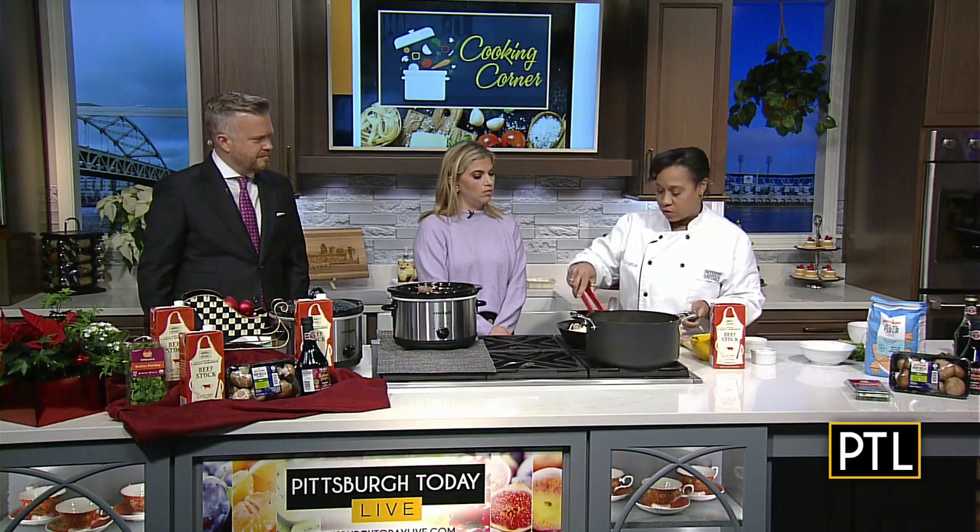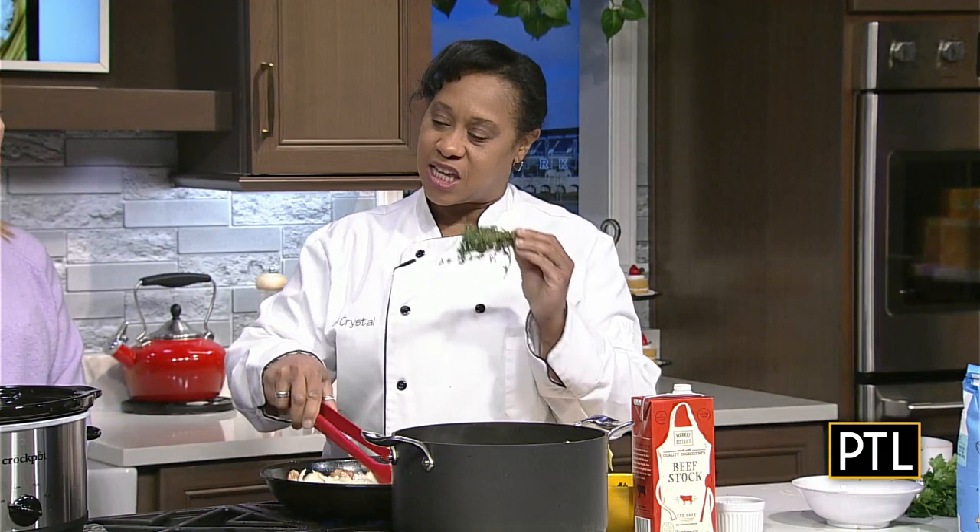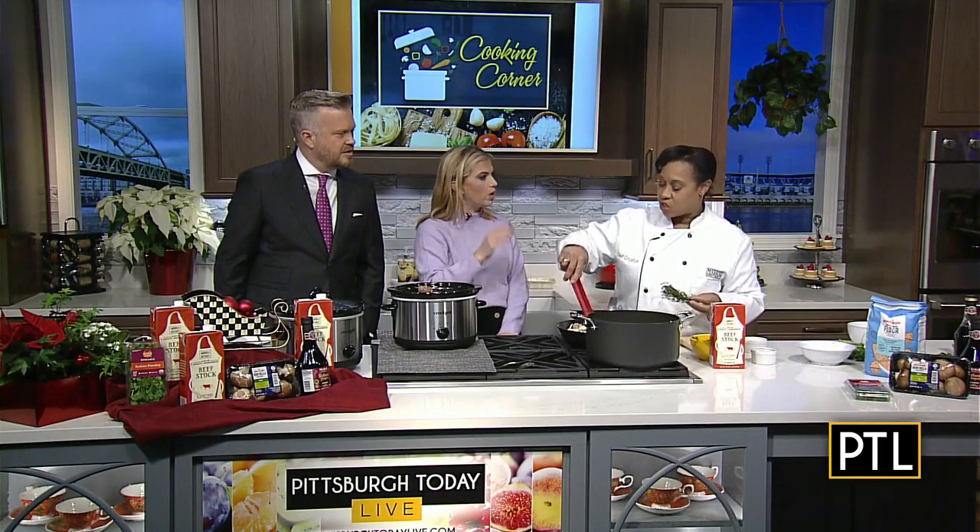Then the thyme. The recipe tells you to chop it up, which is great, but I don't do that. The reason is, if you just leave it whole and put it in your pot on top, the stems have lots of flavor. You come back and pull it right off the top, and a lot of times the little leaves will come off too, so you don't even have to worry about chopping.